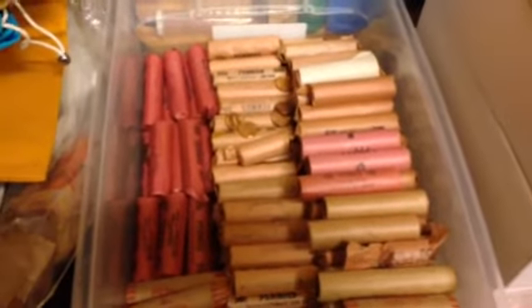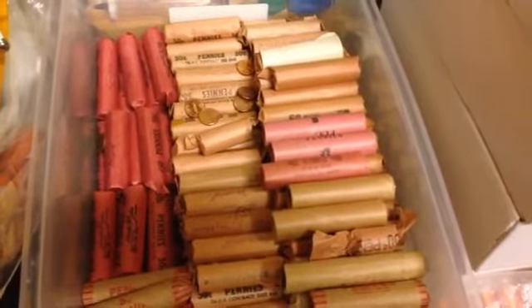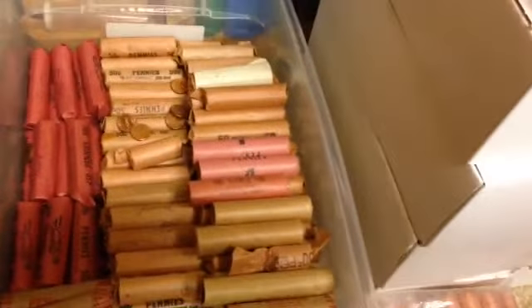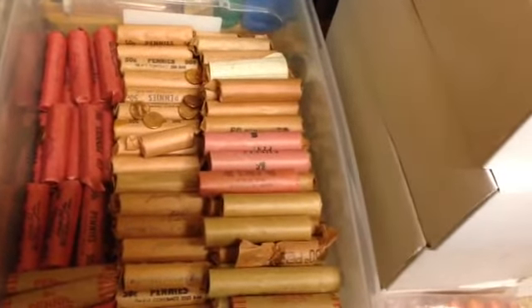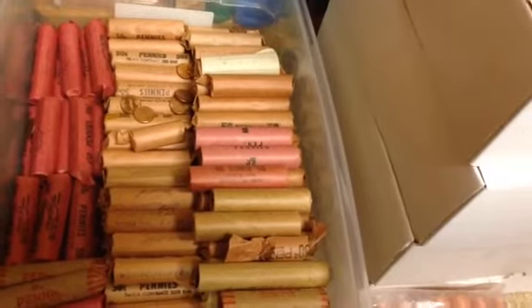So, a little update on my pennies — these ones are not included in my other pennies. These ones haven't been on video before.